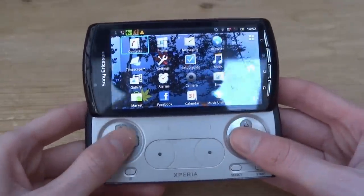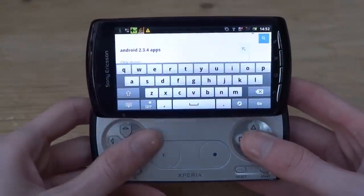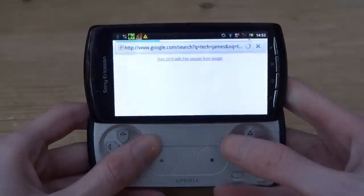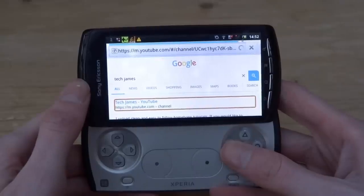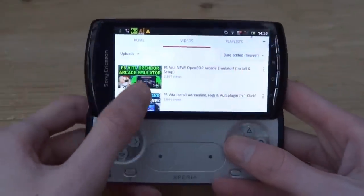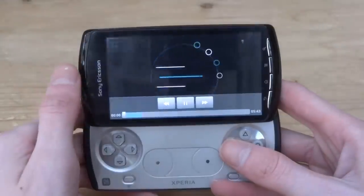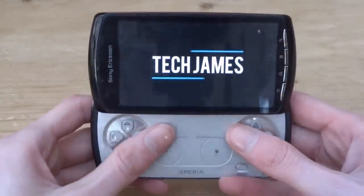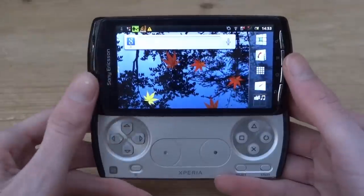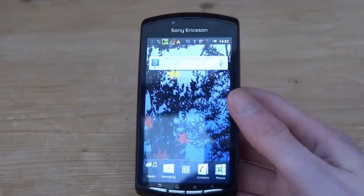Let's quickly test internet browsing. Opening the browser and going to Google, it's much easier to type on the touchscreen than use the controller. Searching for my YouTube channel and navigating to YouTube — it's actually not that slow, which is interesting. Comparing it to something like an iPhone 5C, it's actually faster. My video even loads and plays. This device is a lot better than I expected. I'll definitely make more videos on this — custom ROMs, emulators. If you enjoyed, make sure to like and subscribe!